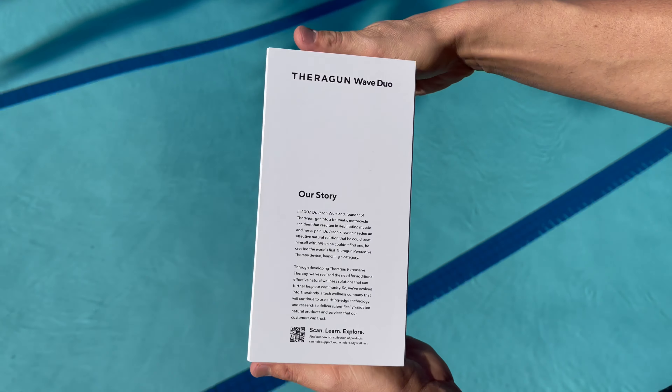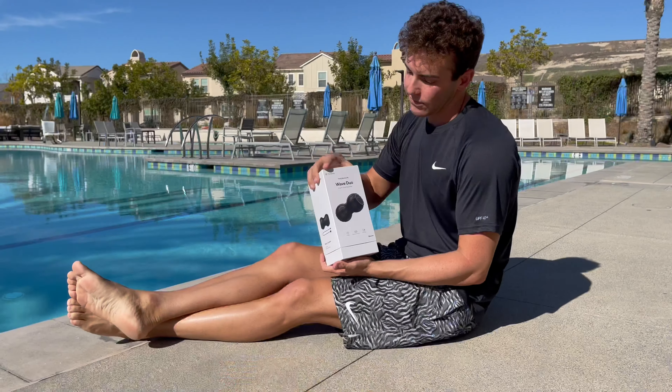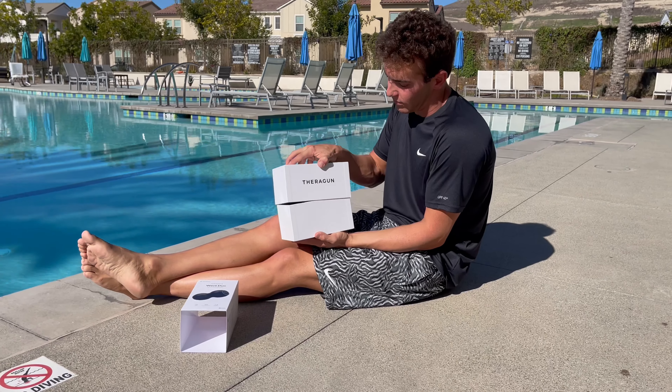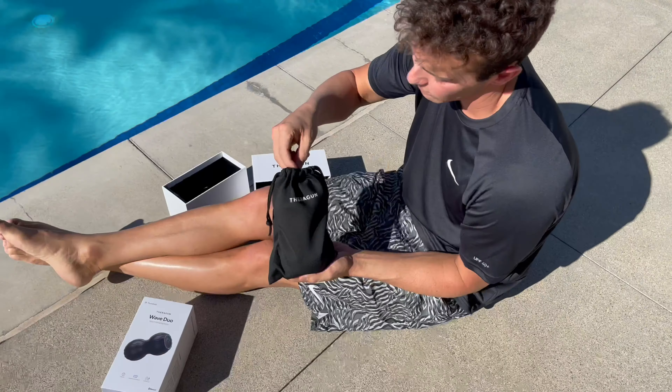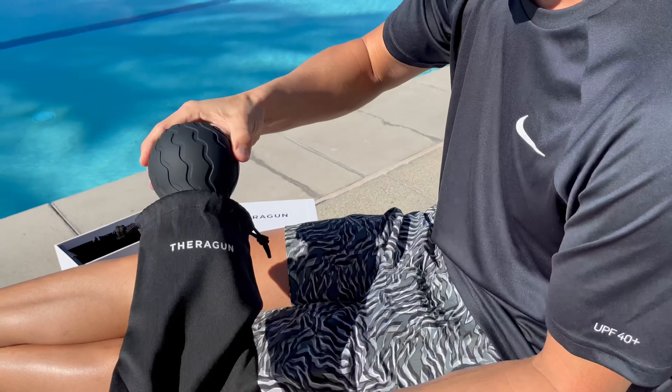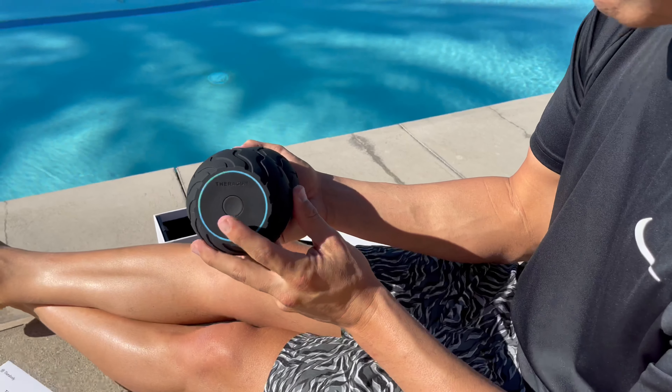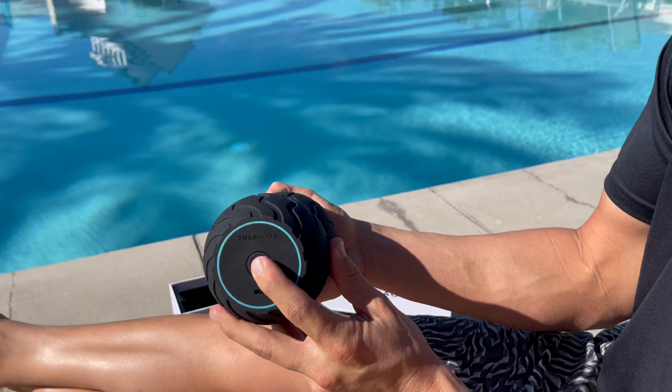Now introducing the Wave Duo. The contoured shape comfortably targets the back and neck muscles on either side of the spine while avoiding any unnecessary pressure. With five vibration intensity settings, the vibration settings can be adjusted to your comfort level to help release soreness, reduce tension, and improve movement.